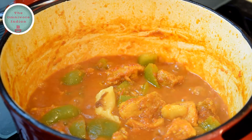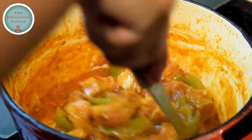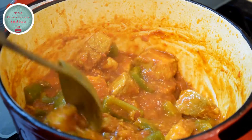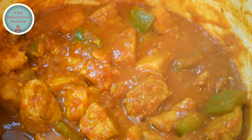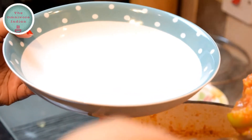Now it's time to add the palm sugar jaggery into the pot and give it a mix — this will add sweetness to the dish. As you can see, the gravy has thickened quite a lot and our pork curry is ready to be served. Let's plate up this beautiful pork curry.